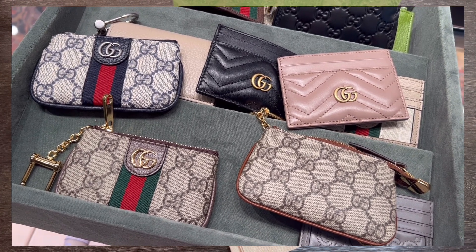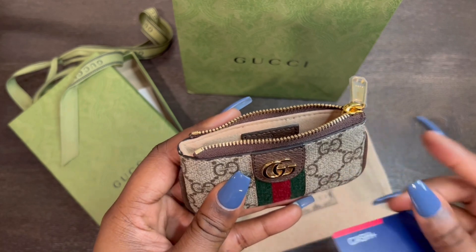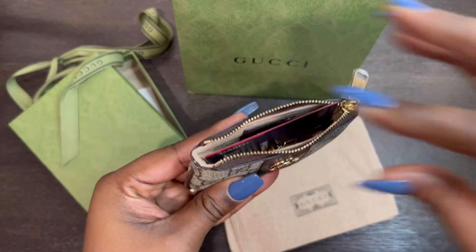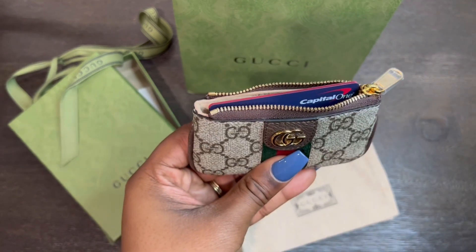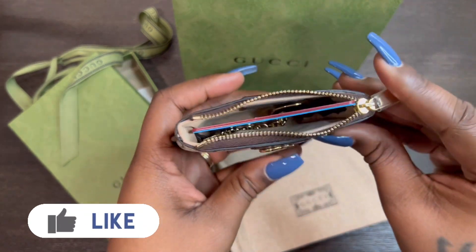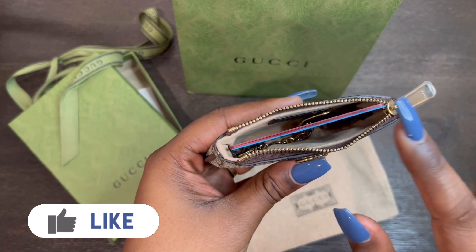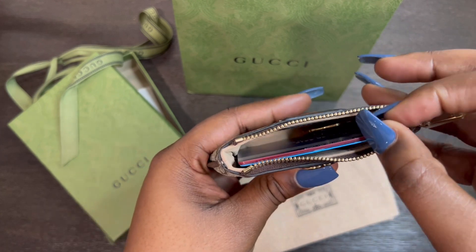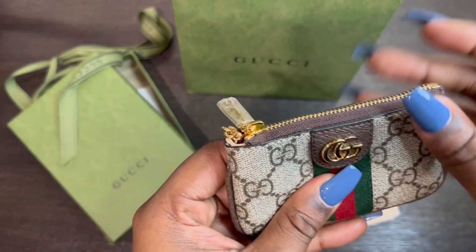Even though I'm not going to be using mine to put cards inside, I just wanted to show you guys how the cards would fit inside. So there is one card, there is another card, and one more card — that's how they fit. You could probably get more cards inside; those are three cards, so you probably could fit three more inside. And then the key ring does come out and it zips right up.